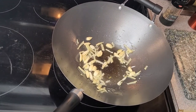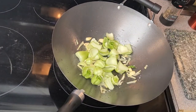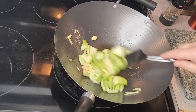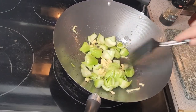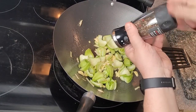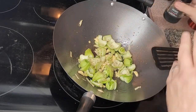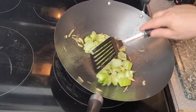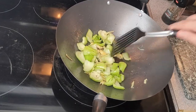As I say, I don't want to burn anything. I'm going in with the white parts of my bok choy. And because I like it, I'm going in with some Szechuan and black peppercorn mix, just to get those flavours building. These are the moments when I see things like this on other videos — I wish we had smelly vision!